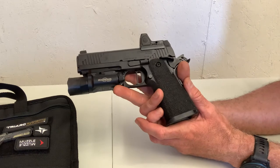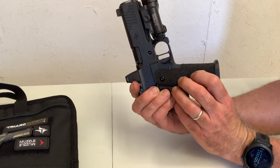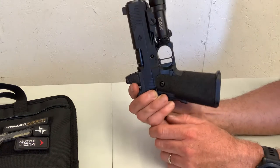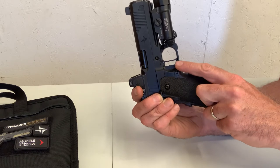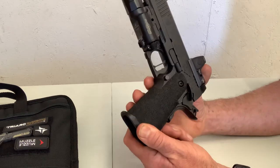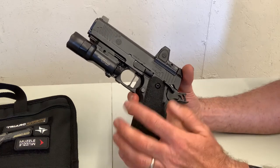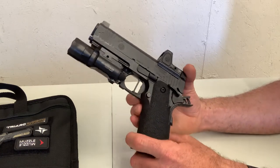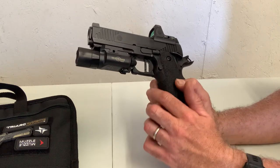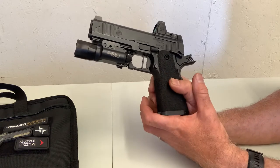Things I'd like to change: I'd honestly have to be pretty nitpicky to find anything I'm having issues with. But if I were to be nitpicky, for me personally I'd like to see them radius the portion of the trigger guard where it meets the grip. For short range trips, not an issue, but for extended 300-400 round sessions or an all-day handgun class, you might notice it. Any skilled polymer technician would be able to radius that trigger guard and smooth that profile out, making it a non-issue.